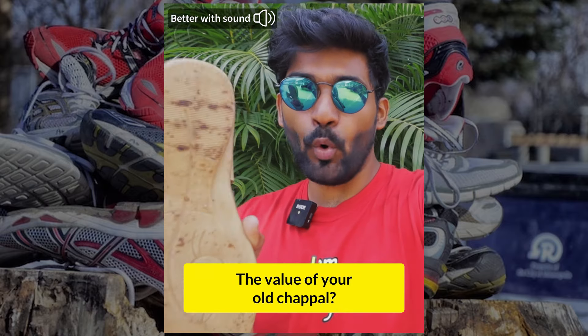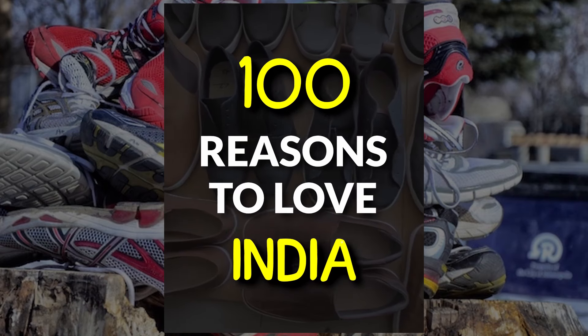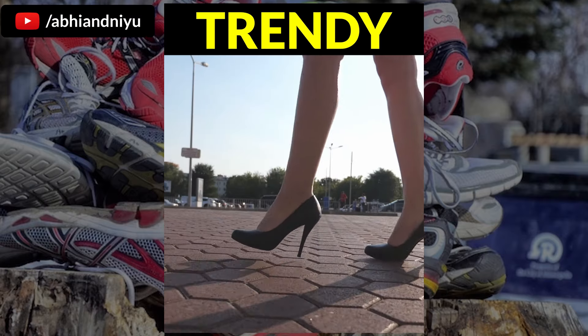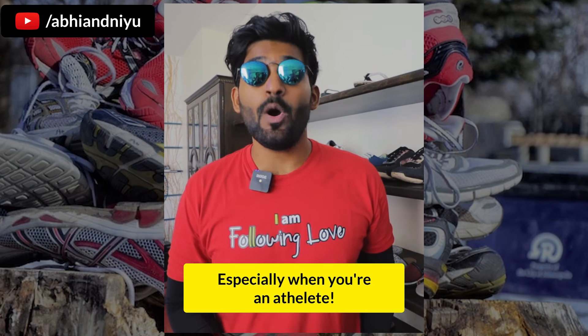Did you know the value of your old chappal? Shoes — all of us love shoes. They're trendy, they're comfortable, and they give you power. Especially when you are an athlete.